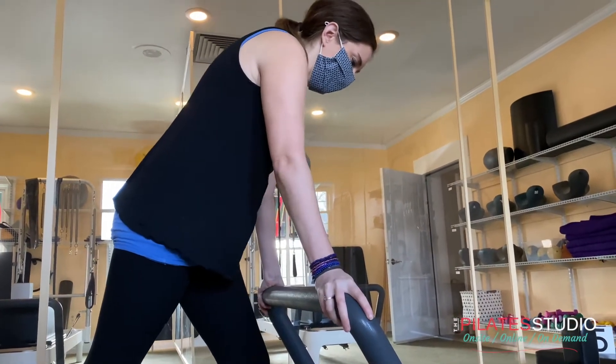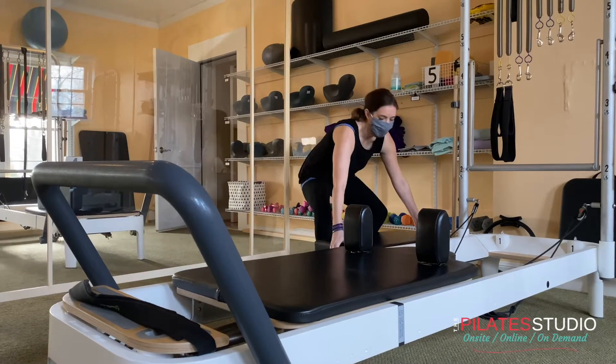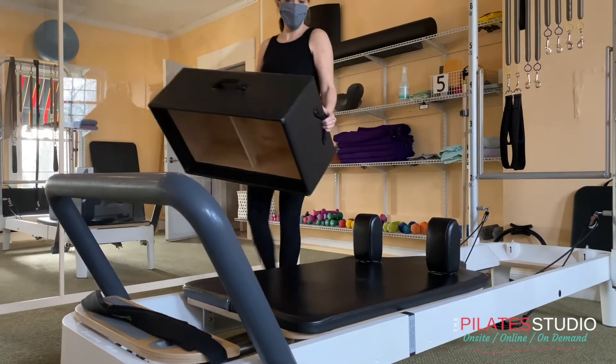Always make sure that your foot bar is locked in place before doing any exercises. Every reformer comes with a box, and that box has two different names.